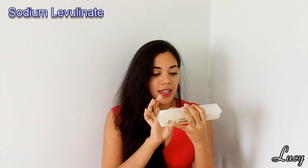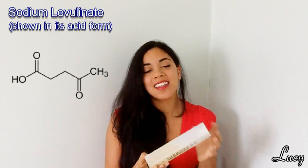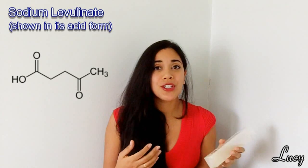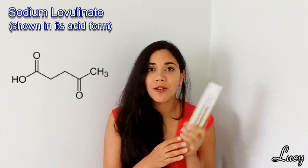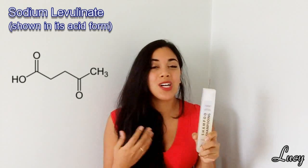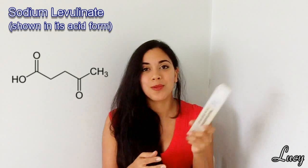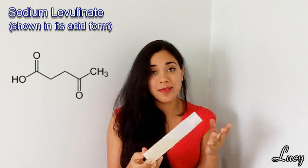Next up is sodium levulinate. This is the one ingredient in the whole list that is not actually derived from any natural source — that would be the 0.31% of this shampoo that is not of natural origin. It is synthesized in the lab, basically made from table sugar and hydrochloric acid. It's a preservative used to keep the amount of bacteria and microorganisms down in this shampoo, since it has so many natural ingredients — oils and sugars that microorganisms would want to grow on.